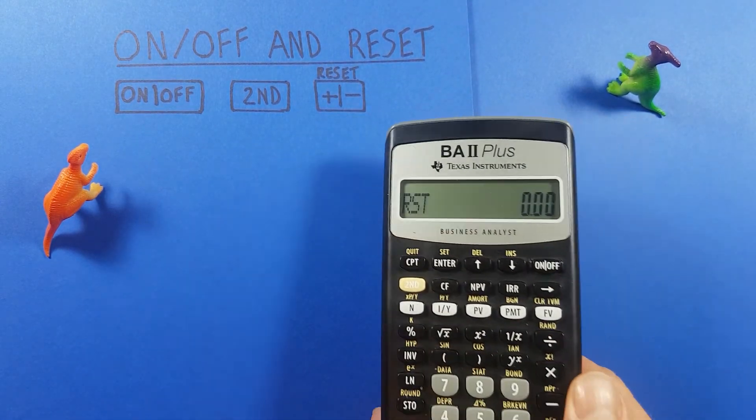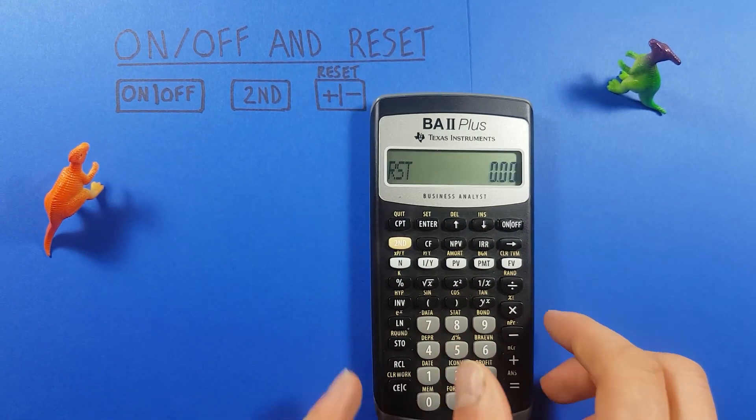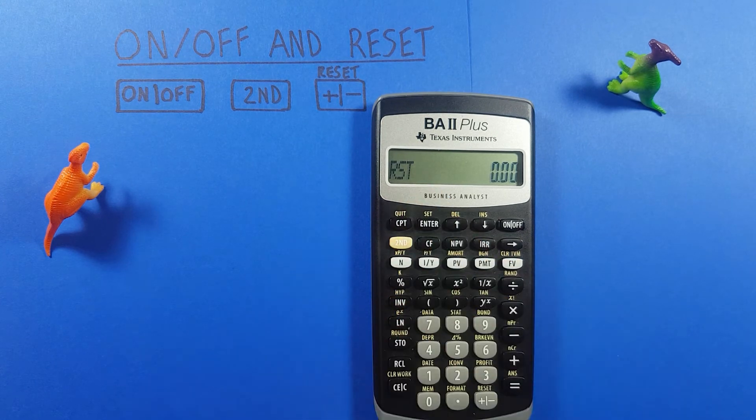Turn it back over. Again you'll see "RST" telling you your calculator has been reset and you should be good to go. Alright, I hope this helps and good luck on those tests out there everybody!